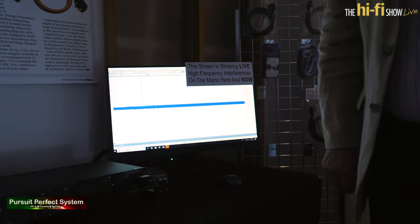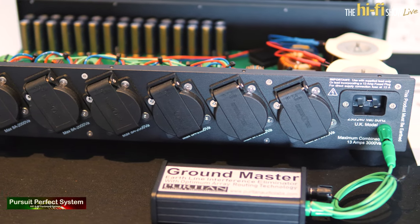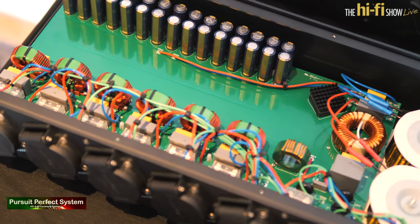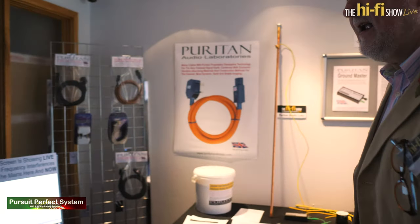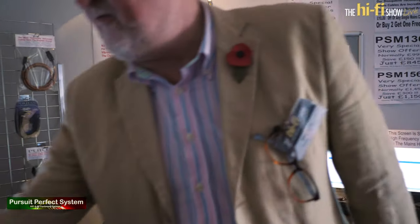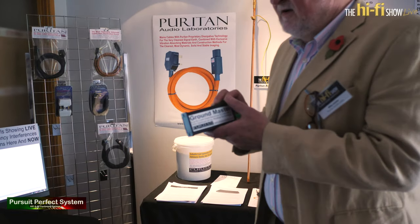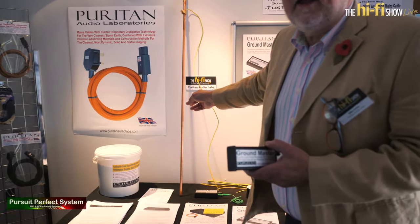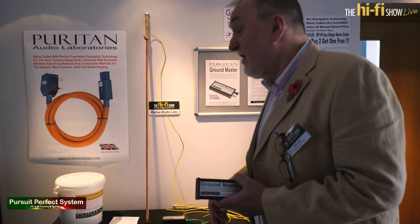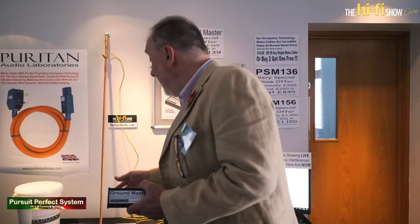So it's full removal of mains noise? Absolutely, it's removed everything. So what products have you used to do that? We're demonstrating the PSN 136, and here we have another weapon in your armory: our Ground Master, which enables you to safely connect an additional or supplementary earthing rod into your Hi-Fi system to remove the noise on the earth line into your equipment.